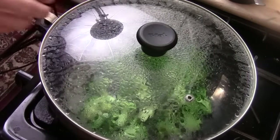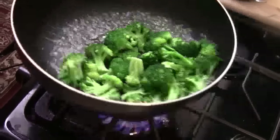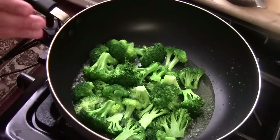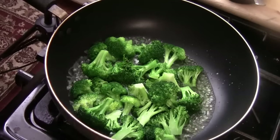Okay, after three minutes, that's what they look like. You don't want to overcook the broccoli, so this is perfect. It's still crispy at this point. You need to drain this out — make sure it's nice and dry before you stir fry.